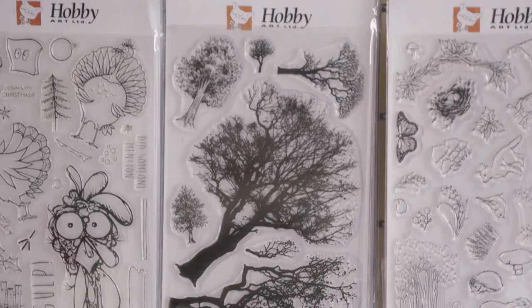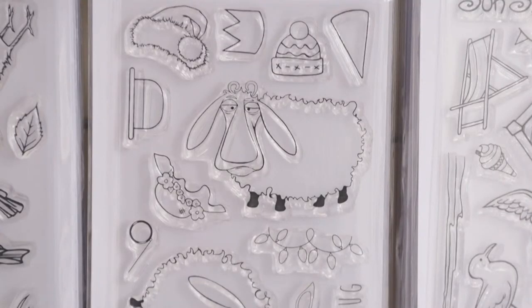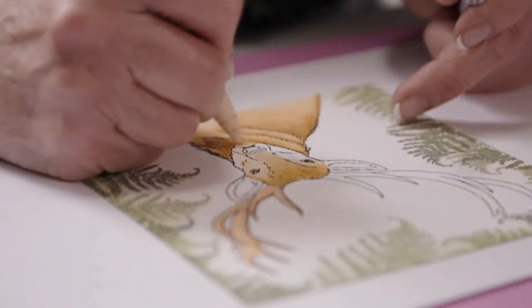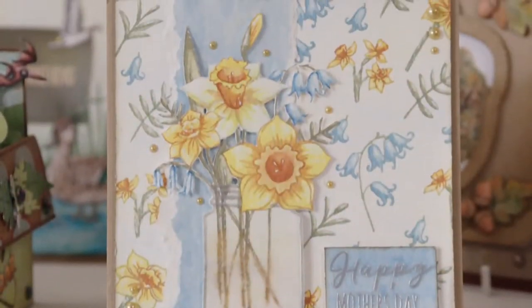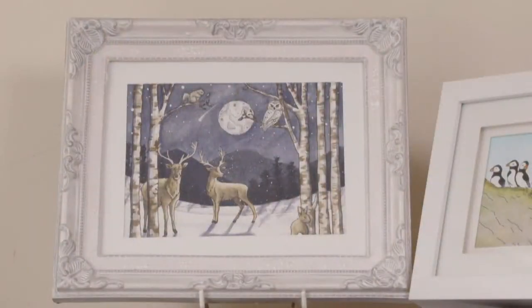Hi, I'm Jenny Mays from Hobby Art. Hobby Art is a family-run company and we've been designing and manufacturing stamps for over 28 years. We have an extensive range of clear and rubber stamps, and we're proud that they're all manufactured in Britain. Whatever your style, there's always something to interest you. Crafting is my passion and I love teaching — I love sharing my ideas. This is why I enjoy being part of the Hochanda family. Make sure you join me, Jenny Mays, on Hochanda.